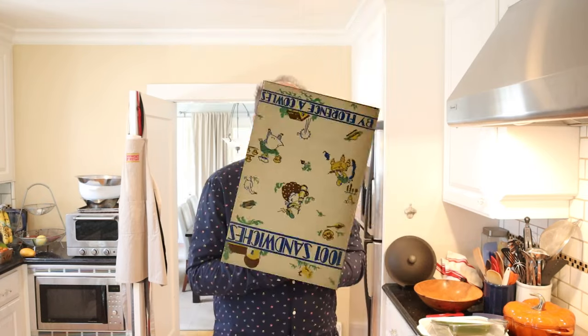Welcome to Sandwiches of History. Today from 1001 Sandwiches of 1936, we're going to be making the tart sandwich.